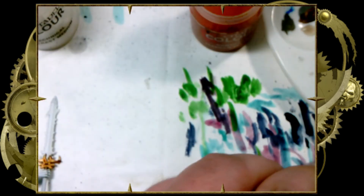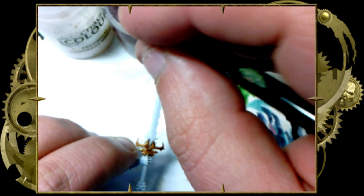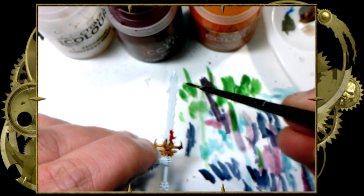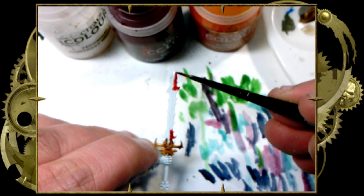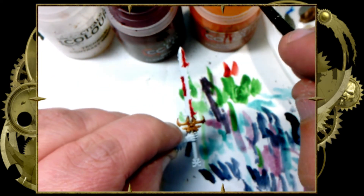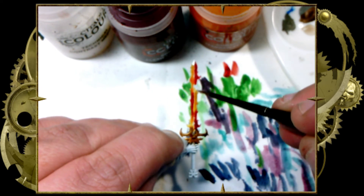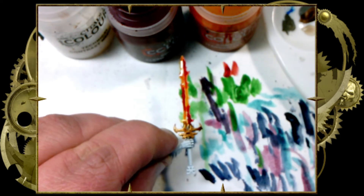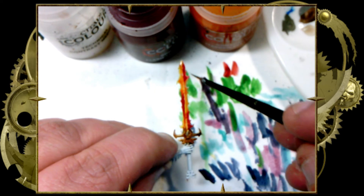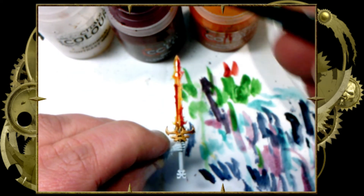Now we're going to do the fourth sword in yellow and Flesh Terrors Red. Flesh Terrors is a much darker red than Blood Angels Red, which is why I chose it — it's going to give me a better transition from a darker to a lighter color. This is the sword of a Blood Letter, from a Khorne demon. The difference here is there's no white: I'm doing yellow-red-yellow on one side and red-yellow-red on the other, blending them together so they're opposing each other. It creates a nice fiery flame sword look without having to paint fire all over the place. These two colors transition between themselves very nicely.